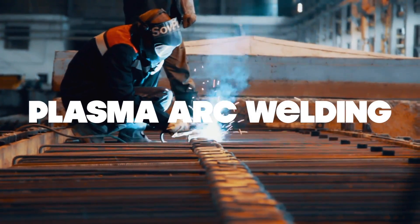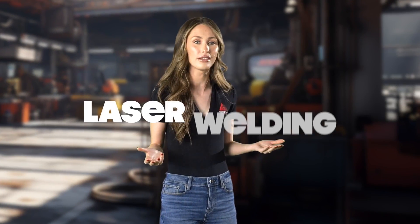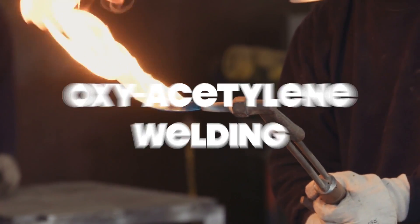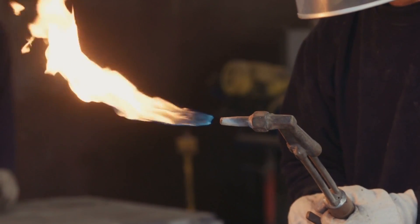Plasma arc welding harnesses the power of a focused plasma arc for precision work. If you're into high-tech stuff, you might encounter electron beam welding, which relies on high-velocity electrons to get metals to meld. Or perhaps laser welding is your thing, with its ultra-precise laser beams for those jobs where precision is paramount. Atomic hydrogen welding is another method in the welding arsenal, known for its clean and efficient process. And of course, there's the classic oxy-acetylene welding, where the timeless combination of oxygen and acetylene gases creates a super hot flame to melt and bond metals. These are just some of the welding techniques you might encounter.